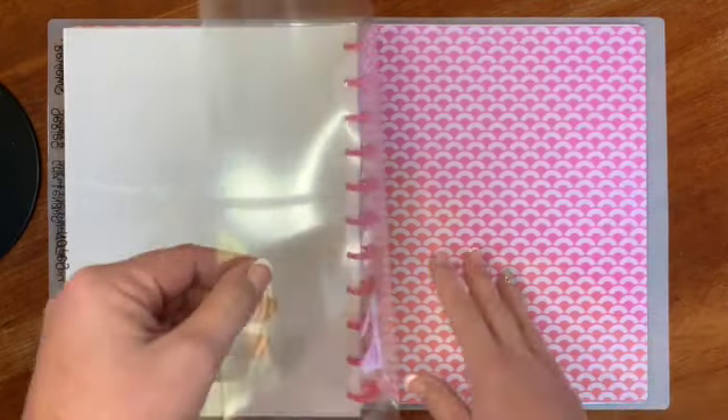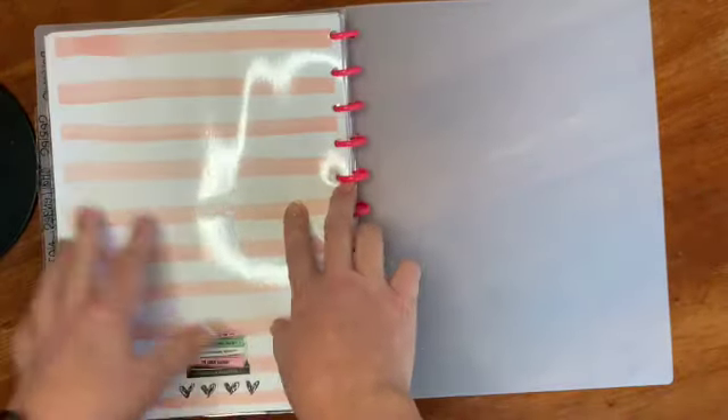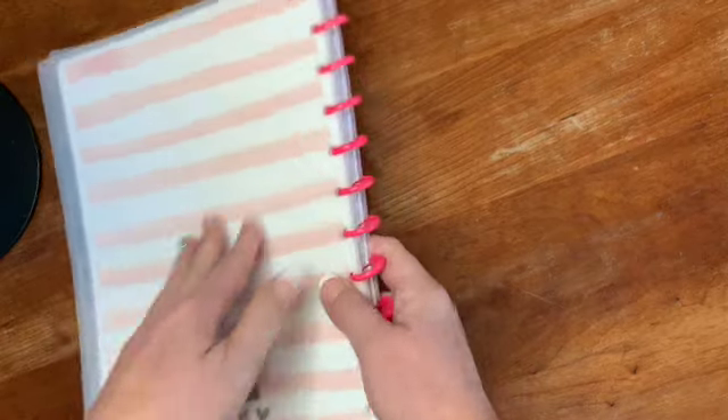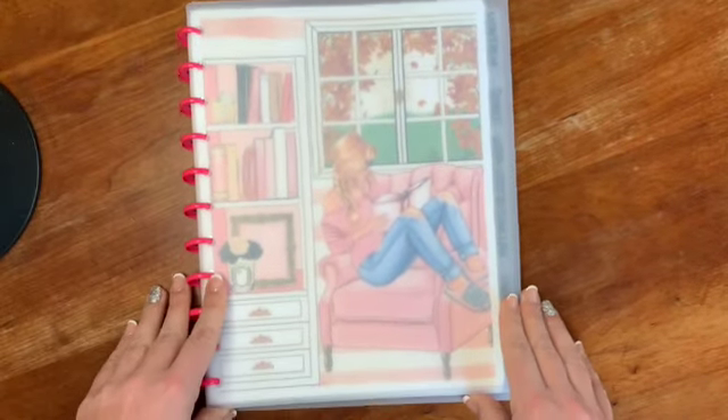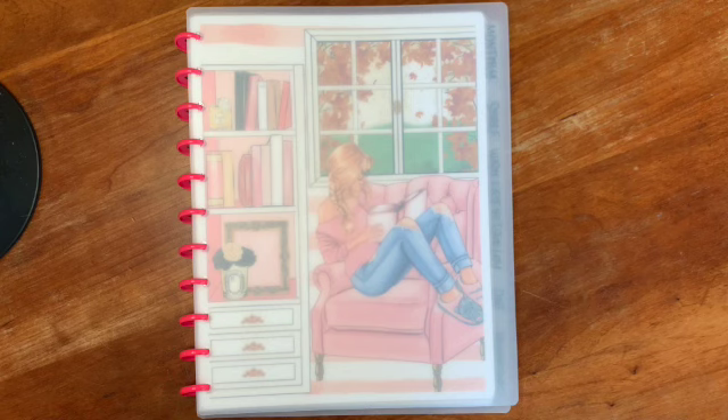So that is my reading planner. I'm going to start using it a little in November and December, but the bulk of it — especially the challenges — will really kick off in January 2023. That's all I have for today. If you have any questions, please leave a comment below. If you liked this video, give it a thumbs up and consider subscribing if you haven't already. Thanks, I'll see you later, bye.